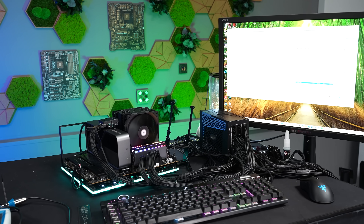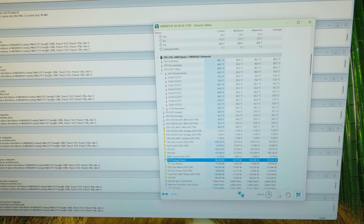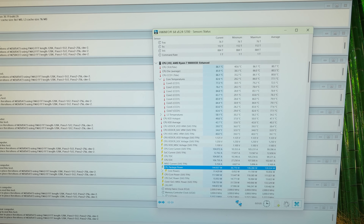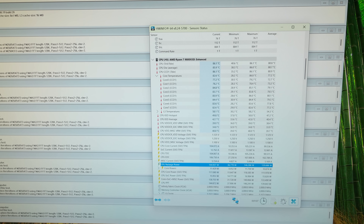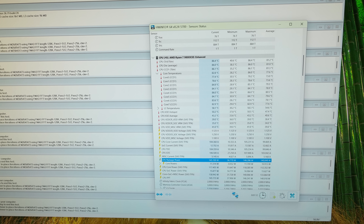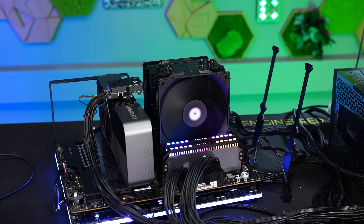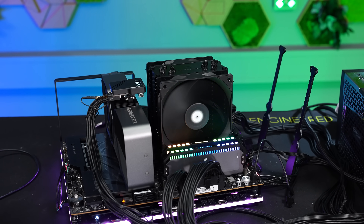We will test everything on AM5 with the 9800X 3D, currently the much more common platform. The CPU is also running at fixed values for easier comparison: 5.15 GHz, 1.25V V-Core, LLC Level 5, and also OpenPBO. I will test this again with Prime95 running for a total of 20 minutes. After a 10-minute heat-up phase, I will reset Hardware Info and then log the average CPU temperature over 10 minutes.